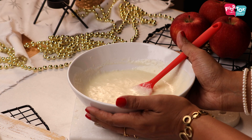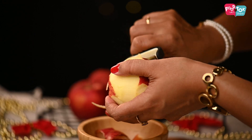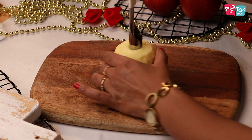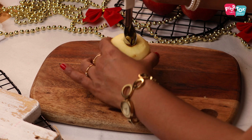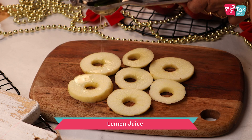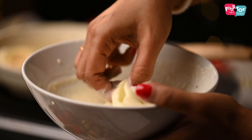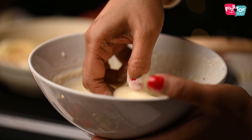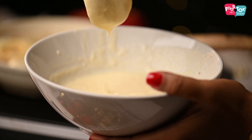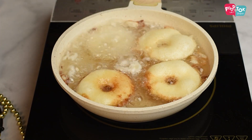Once the batter is ready, keep it aside and let's prepare the apples. Peel the apples and core them first. Once that's done, slice them into thick round discs and apply some lemon juice so that they don't turn brown. Make sure your oil has been kept for heating so that you can quickly start frying. Dip the apple pieces into the batter and then drop them into the hot oil. These need to be fried on medium heat till they are a nice golden brown color.